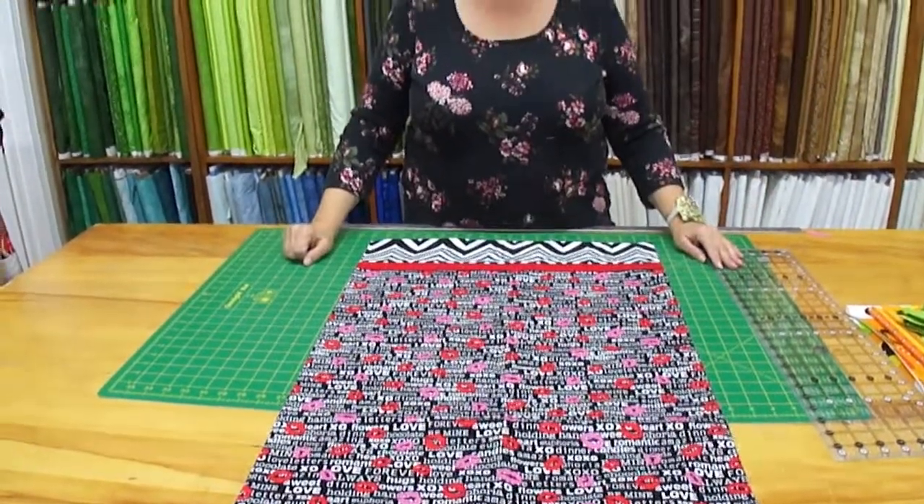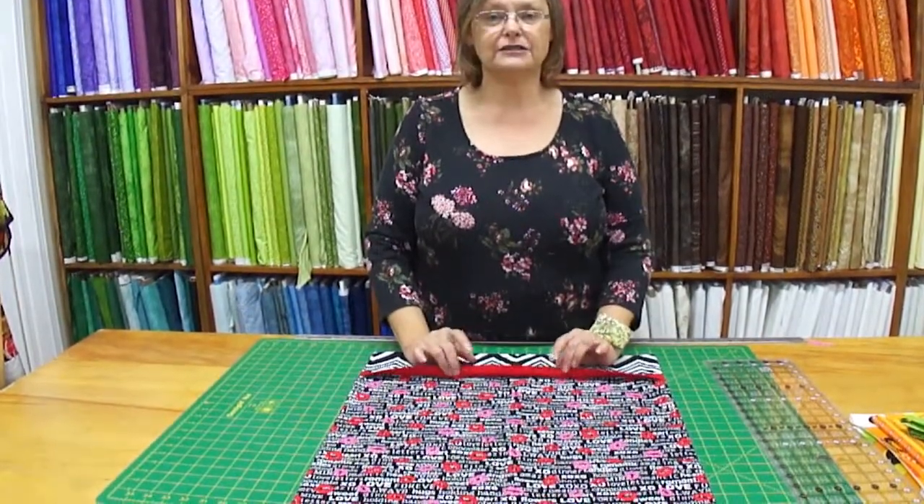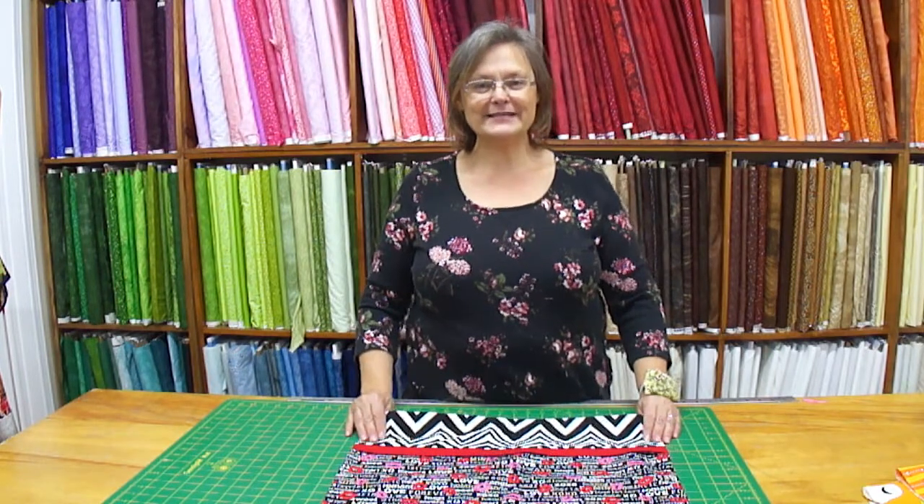You can see this one's Valentine's. You're going to have a cuff, your main piece, and a flange. Okay, so let's go!